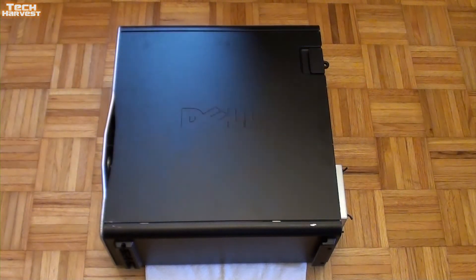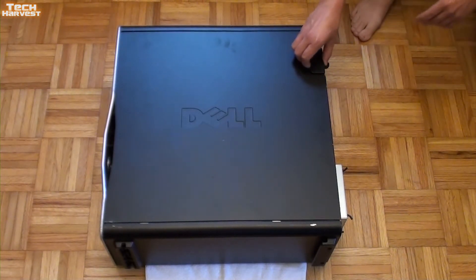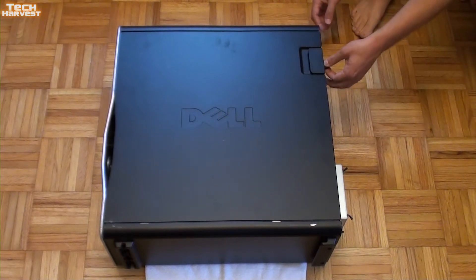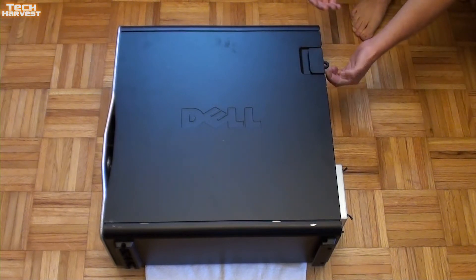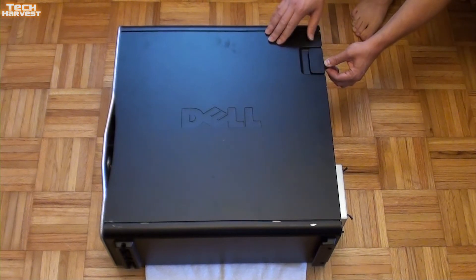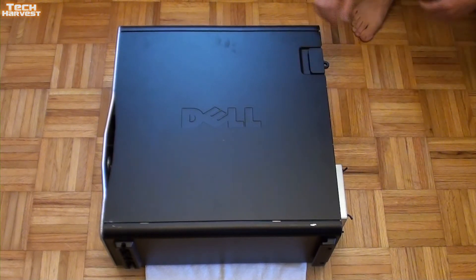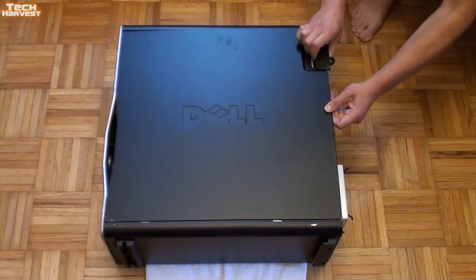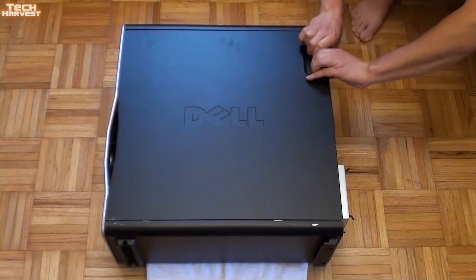Over here you have a latching mechanism, and there's actually a way you could lock this if you want. I don't need to lock it, but in a work environment you might want to put a padlock on here so that no one can access the computer itself. This latch pulls back and the side panel should come off.